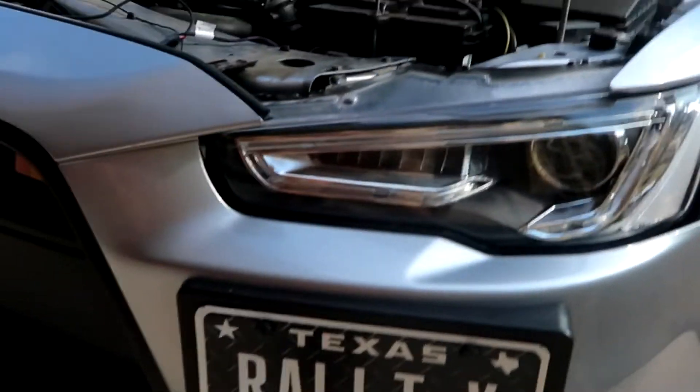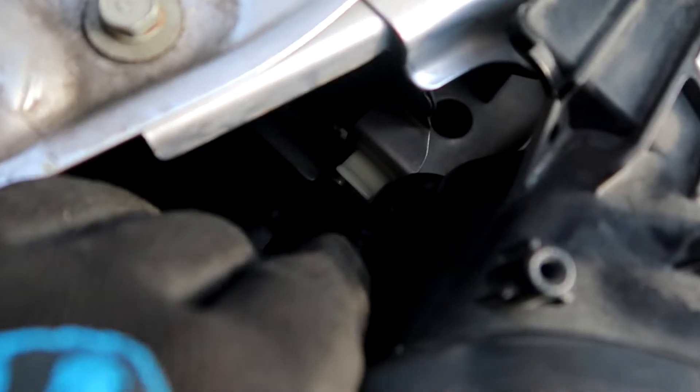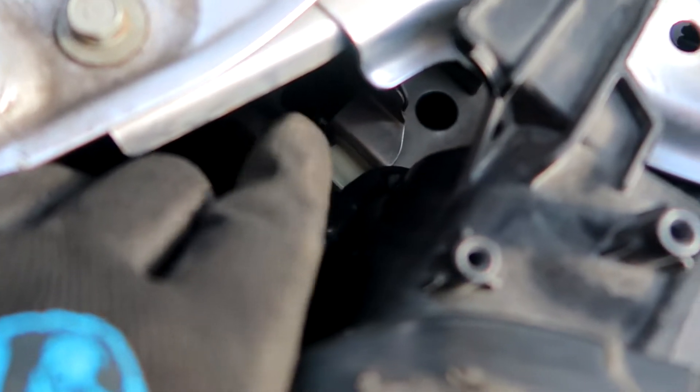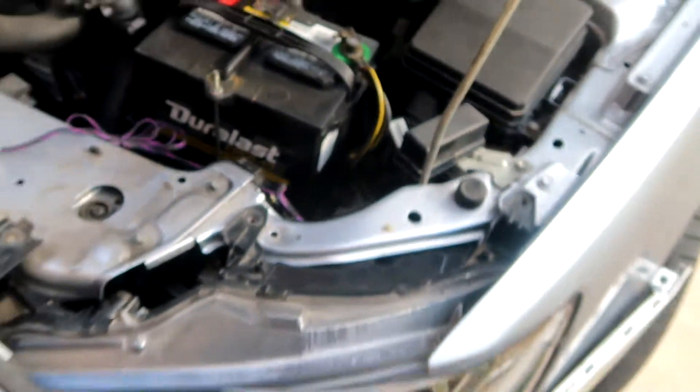The new VLAN headlight is in. I have to put all the bolts back. Make sure this little tab lines up, and there's also a clip that needs to line up, then put all the bolts together and reconnect all the wiring harnesses. Then we can see how it looks.